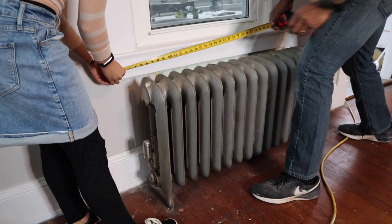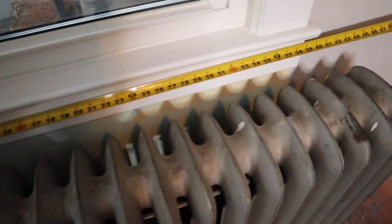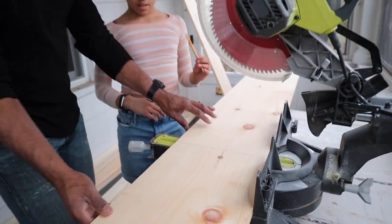Alright, so we measured 52 inches for the length and 24 inches for the height. I'm gonna go make those cuts right now. Draw it all the way down, line it up.